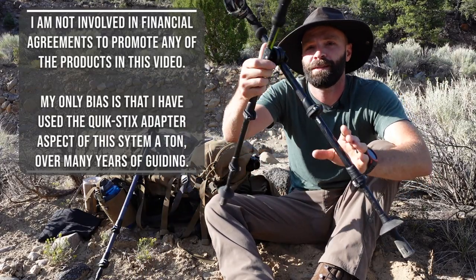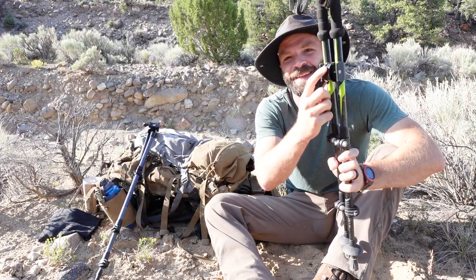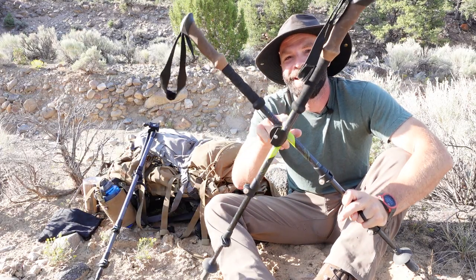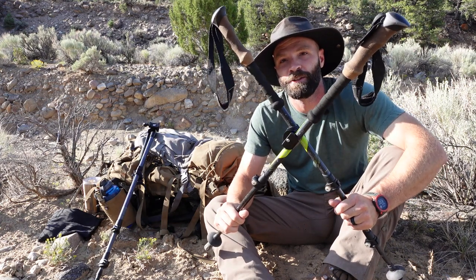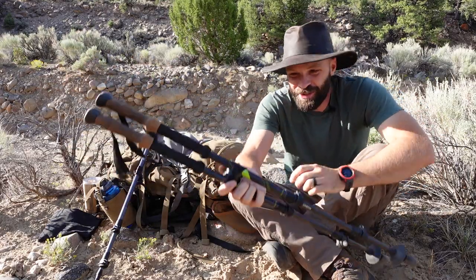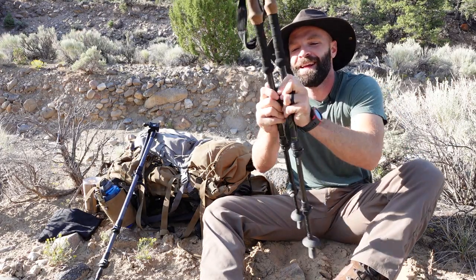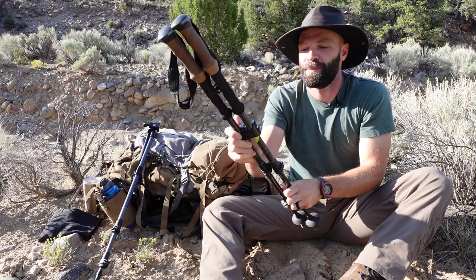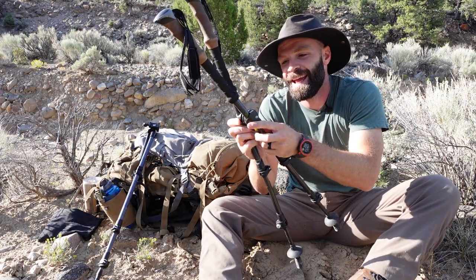I'm a huge fan of the Wiser Precision Quick Sticks adapter. If you remember my previous rest video, this device basically turns your trekking poles into a shooting rest — a multi-purpose deal. You're carrying your trekking poles already, so why not use them as a solid set of shooting sticks? Shane from Wiser noticed the squeak in mine and actually sent me a little grease, which makes them silent. Honestly it's probably just user error — these are five or six years old.